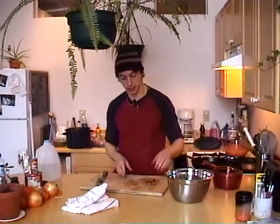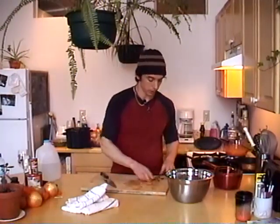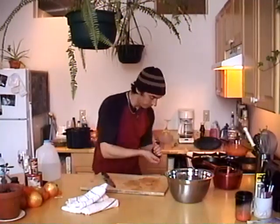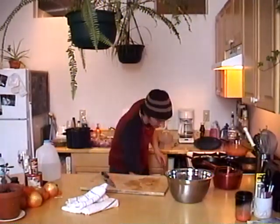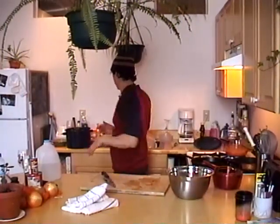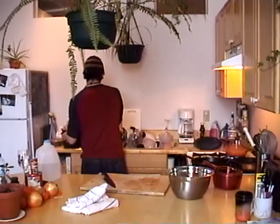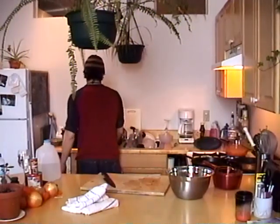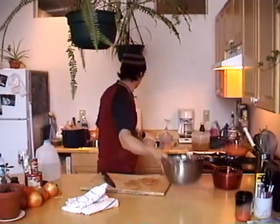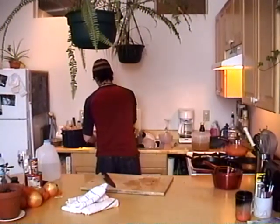We're going to clean the chard well because the leaves carry a lot of sand and dirt. There's nothing worse than a mouthful of grit. If you're buying regular spinach - not pre-washed - you really have to wash it well, soaking in three or four changes of water to get rid of all that grit.